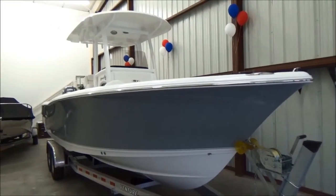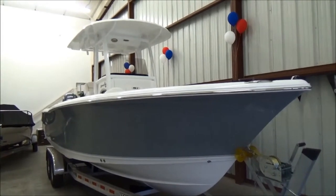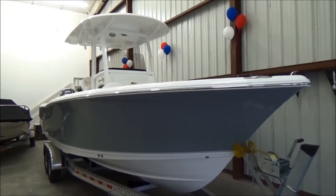Hi folks, Jason Clements here from Clements Boats in Sandusky, Ohio. Today we're taking a look at our 2016 Sea Hunt 25 Game Fish.